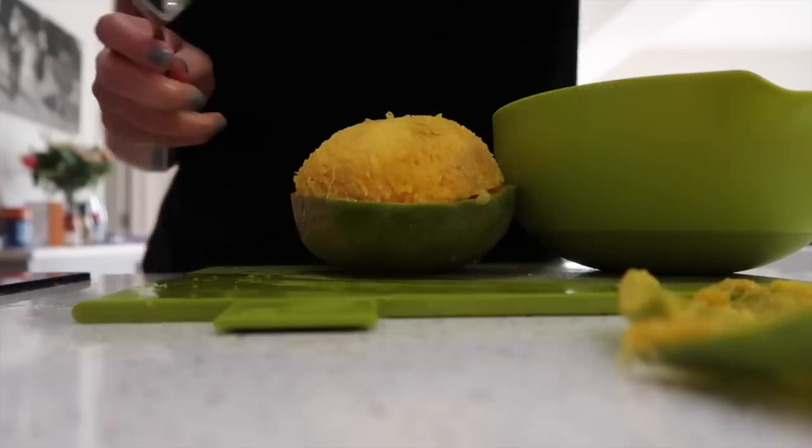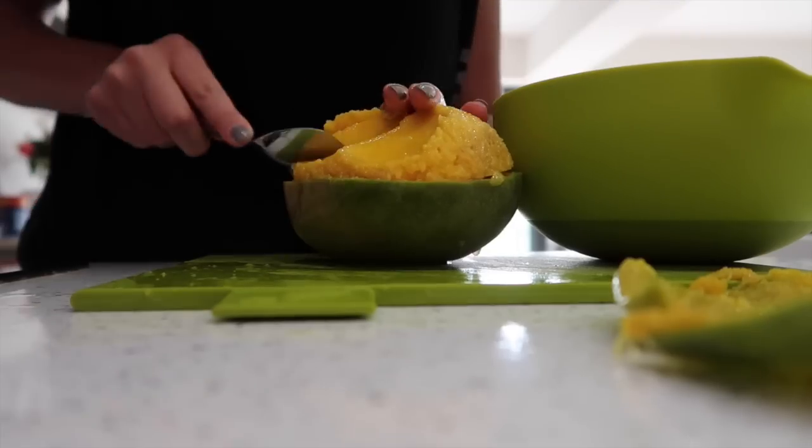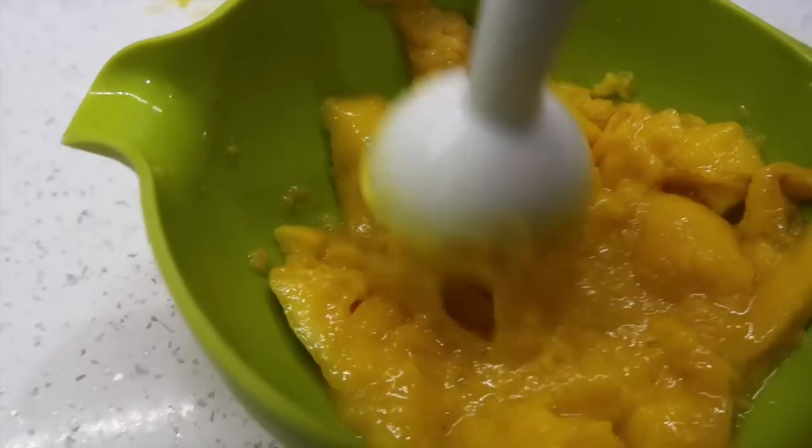Mango is a great first food as well as papaya, but they didn't have it in my farm shop today. Mango is a really easy one because you don't have to cook it — all you have to do is take the skin off, cut it up and whizz it in the food processor, and you can freeze it or they can have it straight away.